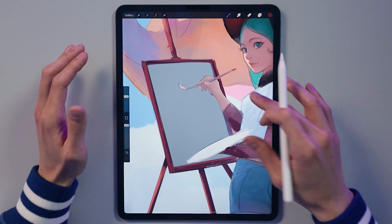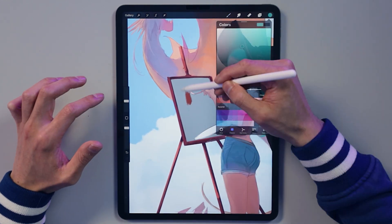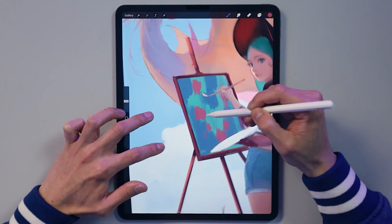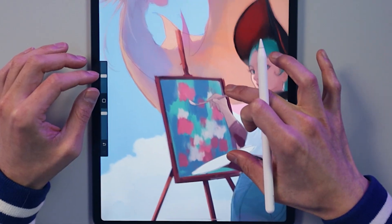Good progress so far, I'm liking it. Now let's paint what she's painting on, because clearly it's just not a gray canvas. She is clearly bad at painting dragons, but you know, she's more of an abstract painter.